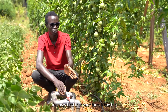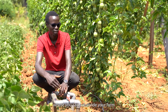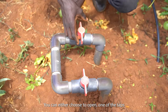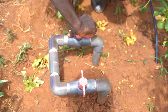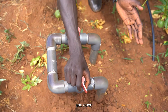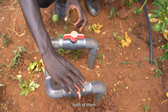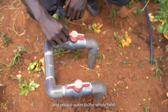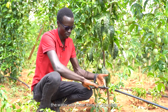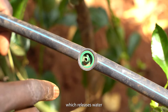You may find that your farm is too big for the drip system, so you'll need a control point where you can subdivide your farm. Like this one here — the farm is divided into two. You can choose to open one tap and release water to one side of the field, close that one and open the other side, or open both and release water to the whole field at once. Once opened, the water comes through this pipe which has a button dripper that releases water to each of the plants.